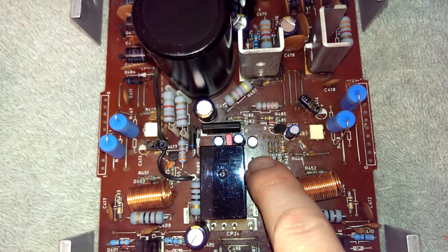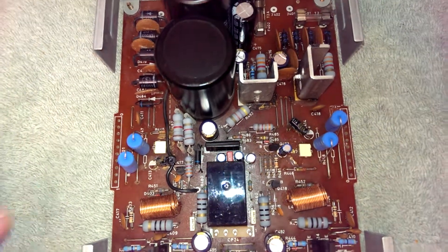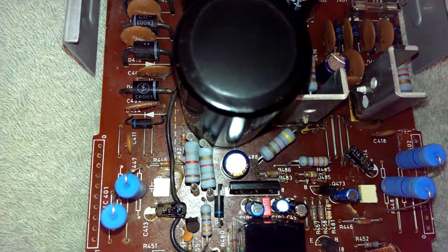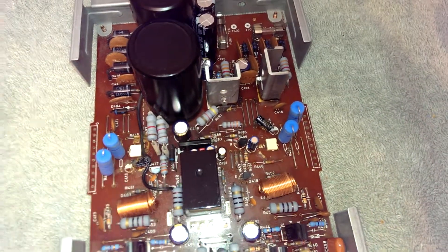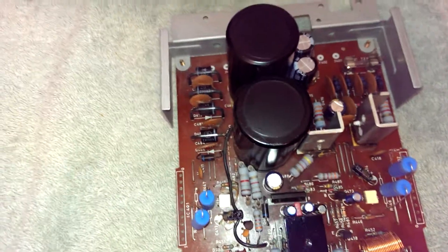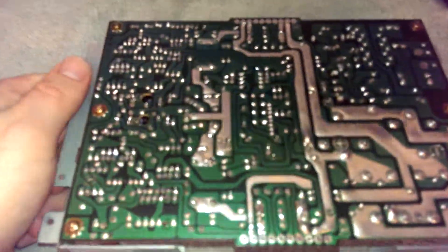The actual timing capacitor is C491, which is a 47 microfarad unit. I figured that out by looking up the datasheet for the HA12002 protection IC. I've replaced the emitter resistors — you never trust anything that got glowing hot. Everything else looks good. The board's been defluxed, I've cleaned it, and I'm repairing a lot of cold solder joints.